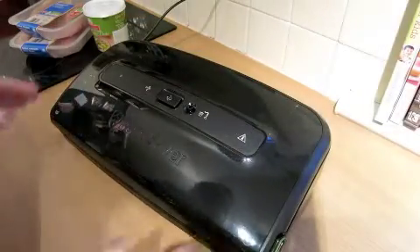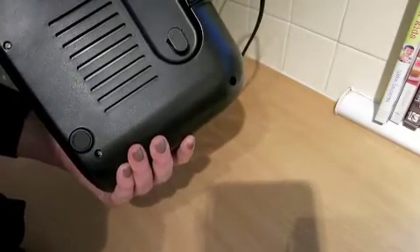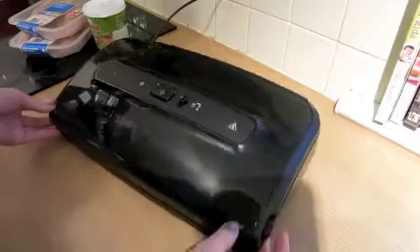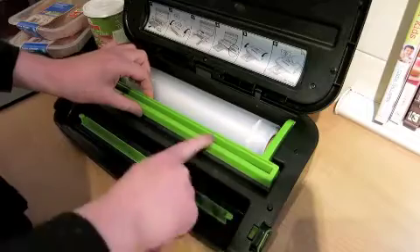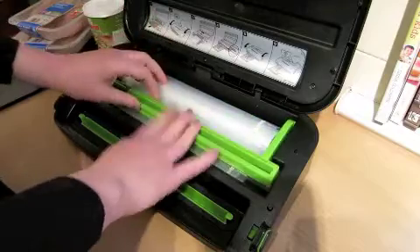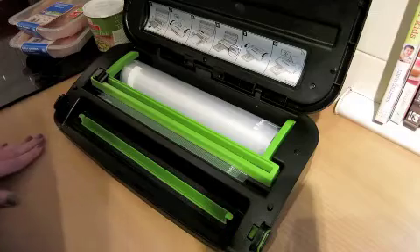So this is the food saver and the one that I have is model FFS002, and it's really easy to use. There are two clips at either side here that you push in to lift the lid. The pack came with some food saver roll, and this is kind of the cutting bar, so this lifts up and you feed that through. Down in this bit here we've got a drip tray which comes out, and that's basically it.